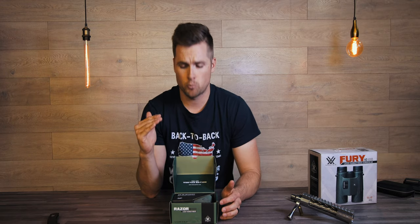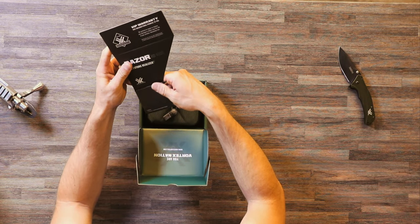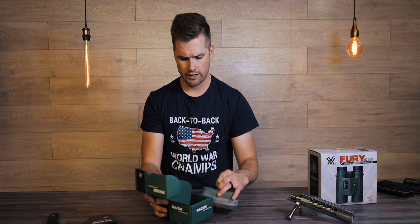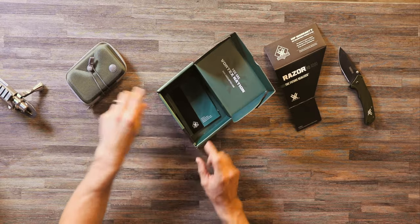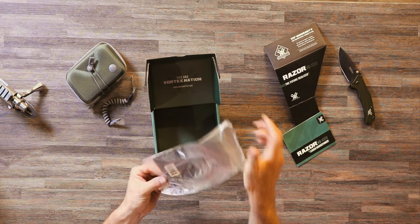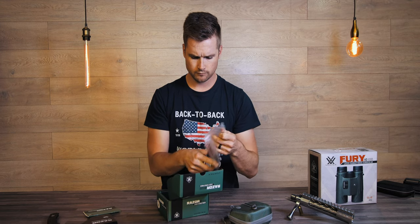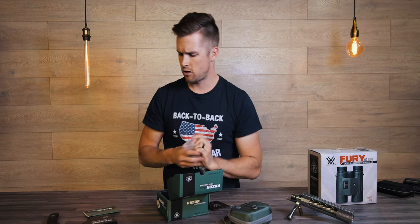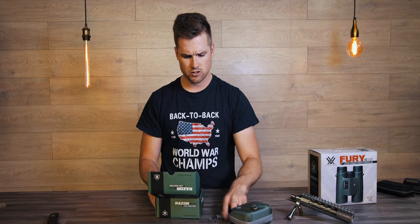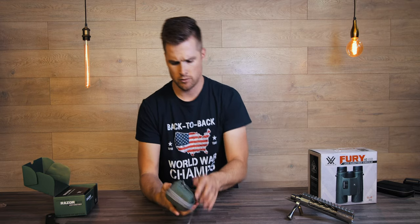We are greeted with the normal Vortex packaging — they've got a really high standard, but they've stepped it up with this. We have a VIP warranty card, their unconditional promise, which we all know. There's a little pouch, a lanyard, the instruction manuals, an allen key — or hex wrench, as you Americans call it — and a lens cloth.